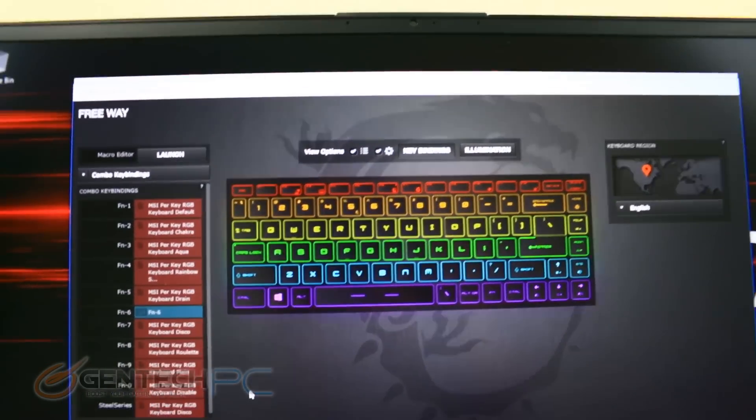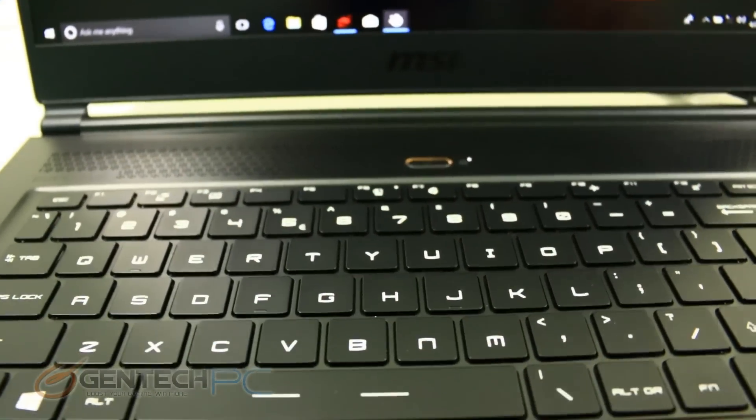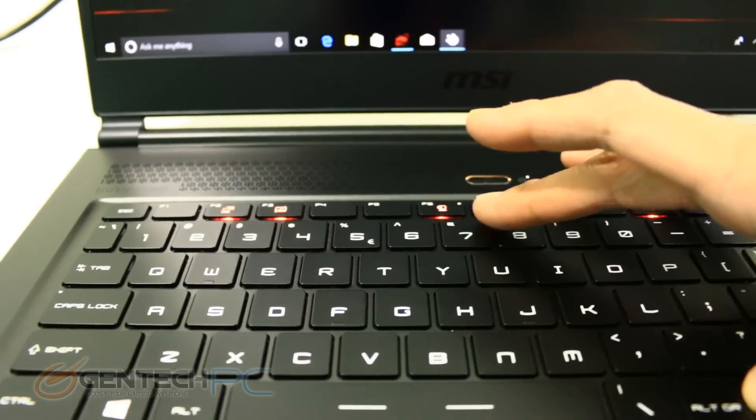The next task is to show you some of the software built into the laptop. Here we have the Control Center where we can change all of our RGB configurations for the backlit keys.